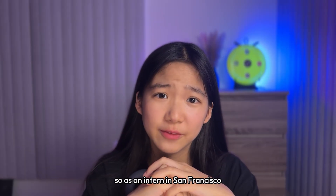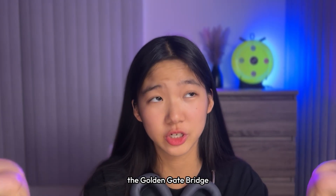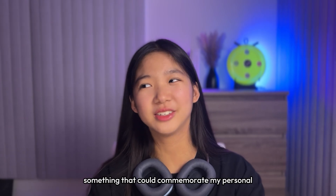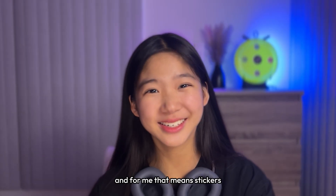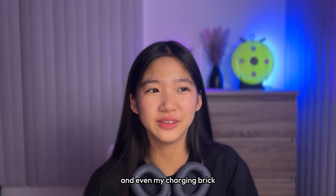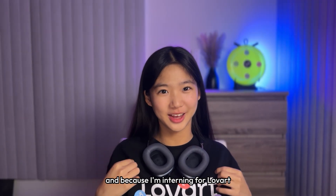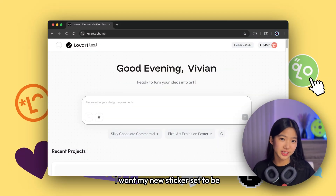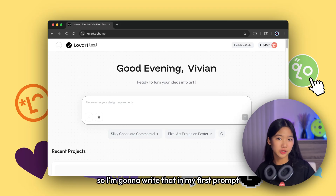As an intern in San Francisco I've obviously visited some of the most famous landmarks here — the Golden Gate Bridge, the Painted Ladies, and the Cable Cars — but I wanted something more than just taking photos, something that could commemorate my personal, unique experience here, and for me that means stickers. I put them on my laptop, my water bottle, and even my charging brick. Because I've been interning for Love Art, I'm just going to use Love Art to achieve this goal. I want my new sticker set to be just as cute and simplistic as my other ones, so I'm gonna write that in my first prompt.